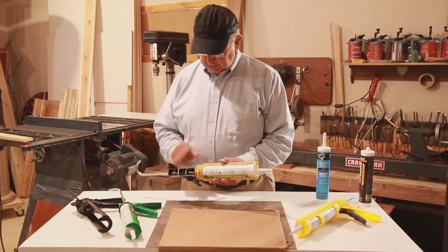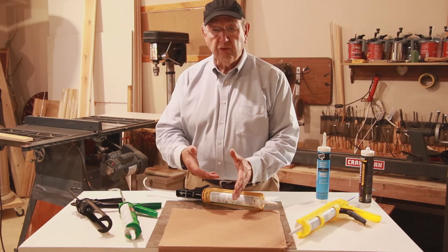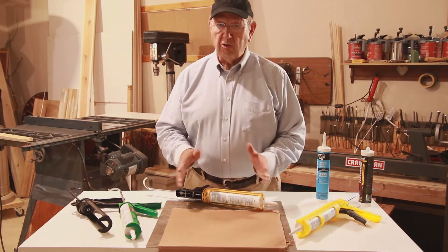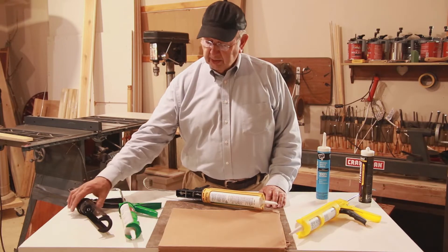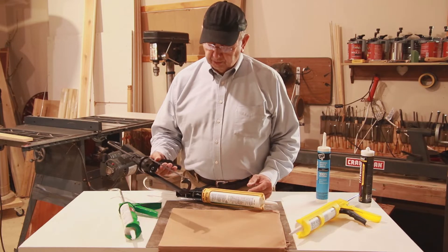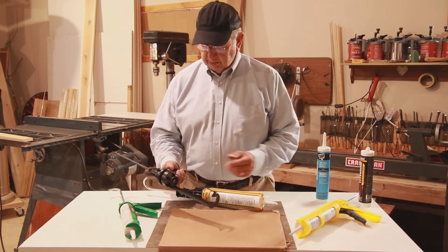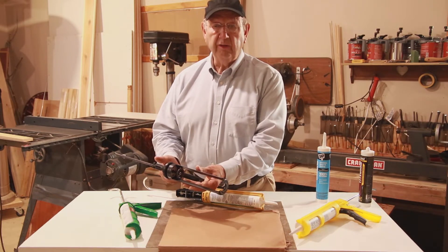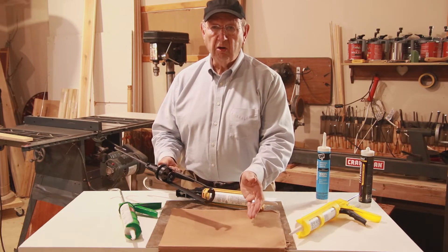A dripless gun has the advantage that when you pull the trigger and extrude caulk from the gun, when you let go of the trigger, the caulk or adhesive will stop flowing. On the other hand, with a continuous flow gun like this one, when you pull the trigger the caulk extrudes from your cartridge, and when you let go of the trigger, the pressure remains on the gun.